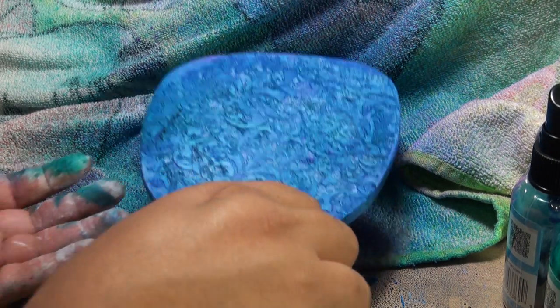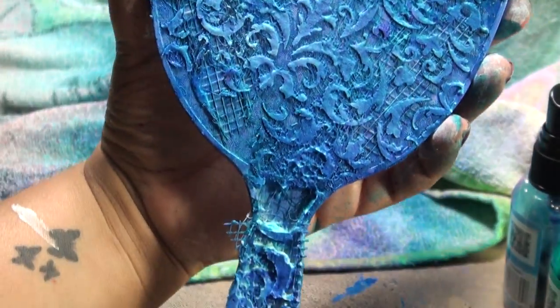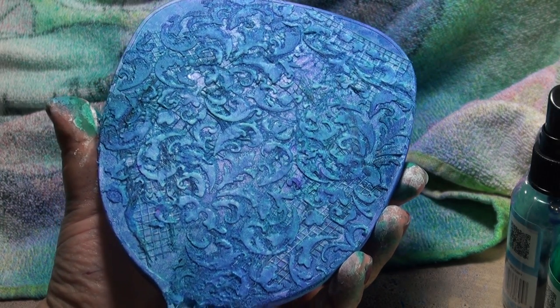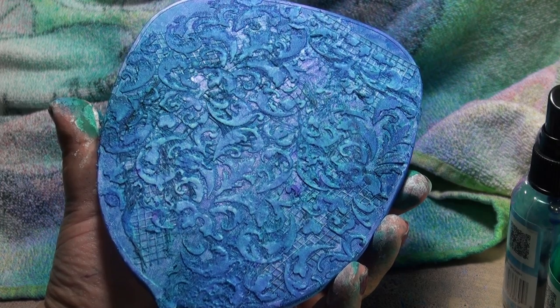So this is the basics — the basics of the background. The background is now done. I'm going to go ahead and dry it up, and then we'll do a part two on embellishing it.